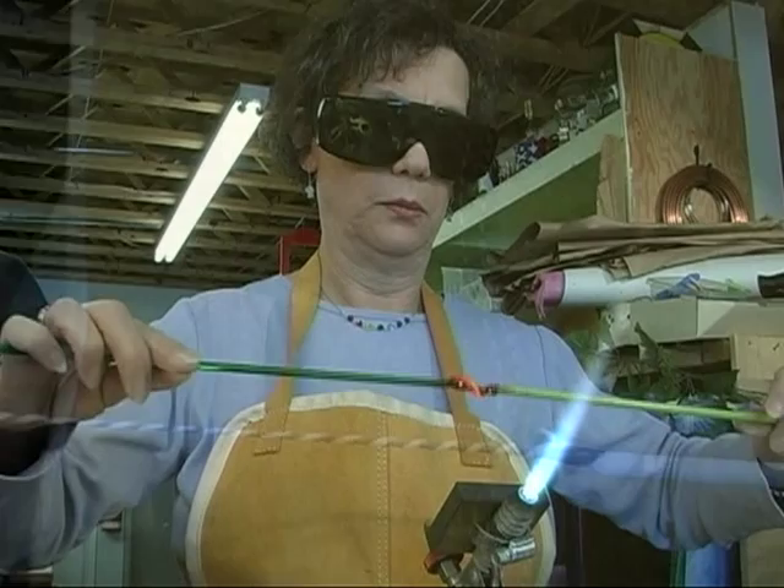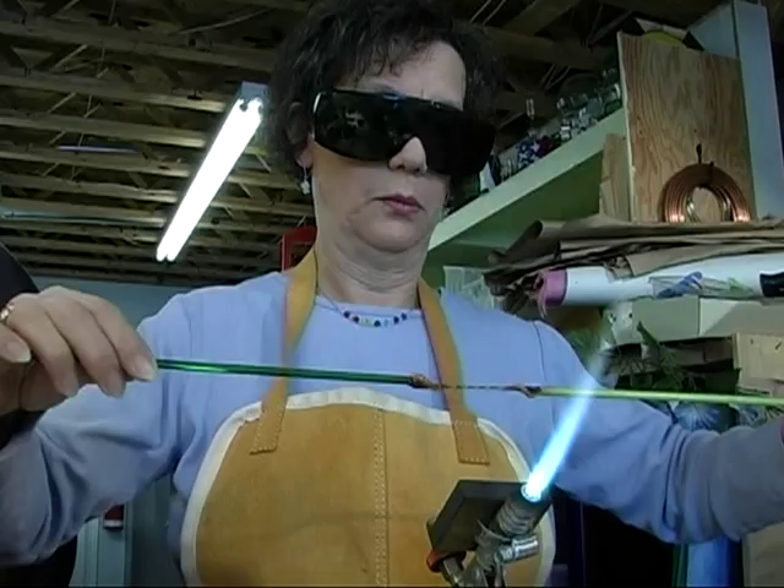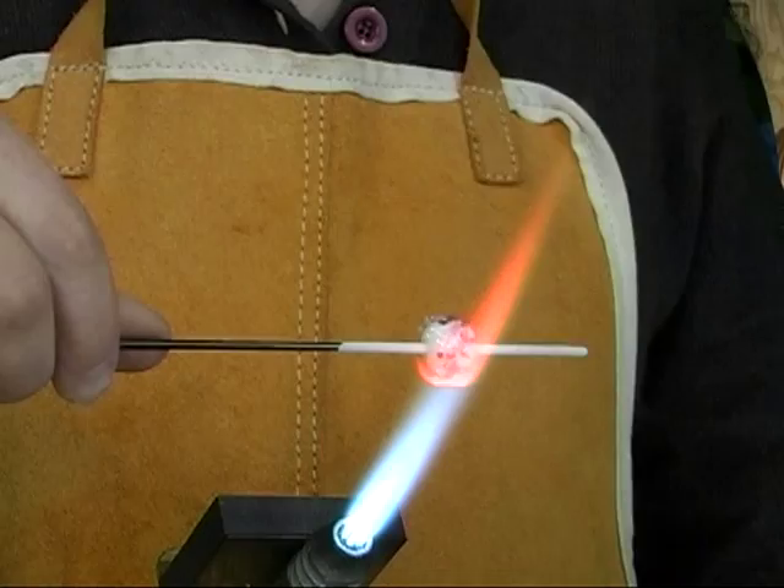After that I demonstrate different techniques to use stringers and dots and create different kinds of beads. It's nice with the white because you can see how it clouds over in the center. You want that because if your center is stable, I'll grab it and put it in the kiln. Very nice.